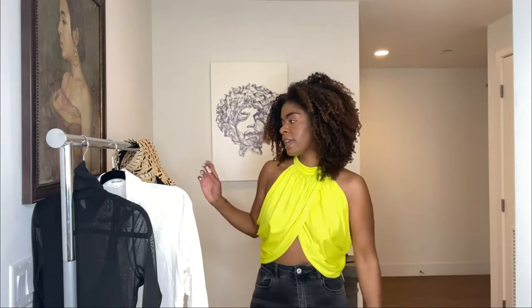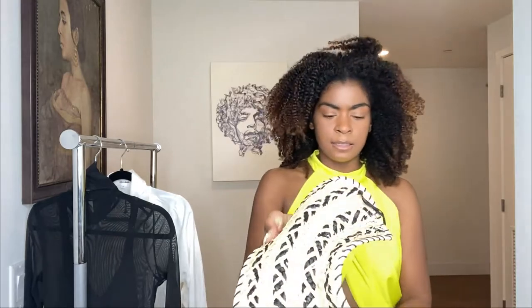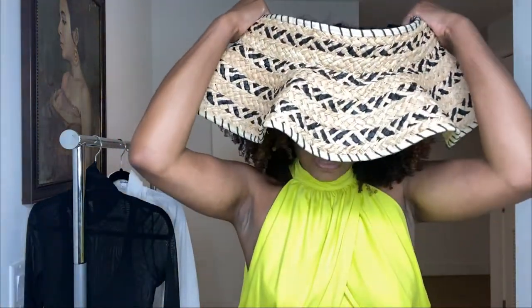The last thing I have for this try-on haul is this hat. It's kind of cool because it fastens like this. I didn't even wear it on the trip, but I got it because I have natural hair, so when I put a regular sun hat on it doesn't really sit on my head. When I saw this one I was like 'ooh.' It's by L Space from Revolve, and I'm pretty sure they still have it.